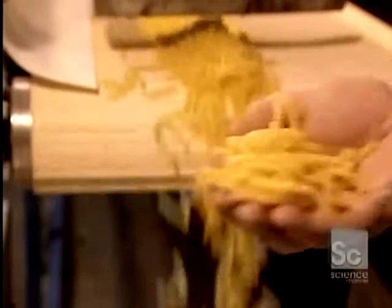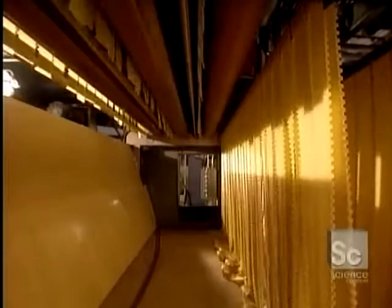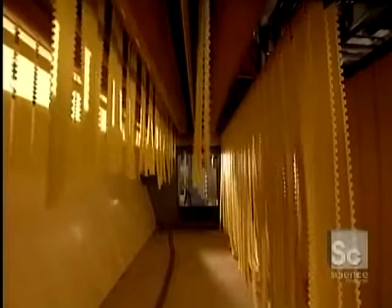Now we move to the lasagnas. The dough goes through this brass mold, and the strips of fresh dough, 42 inches long, are placed on these sticks to dry at 150 degrees. They dry vertically so as to retain their nice, flat shape.